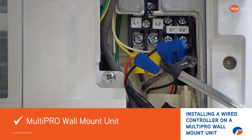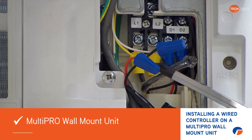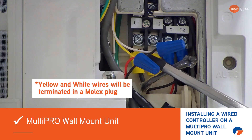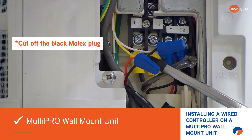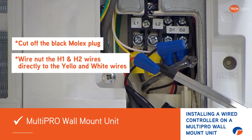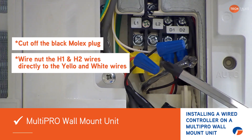This has already got a wired controller hooked up to it. But you're going to find these yellow and white wires dangling down and they'll be terminated in a Molex plug. All you need to do is cut off that black Molex plug and wire nut your H1 and H2 wires directly to that yellow and white wire.